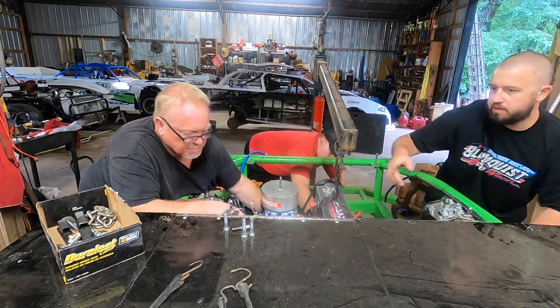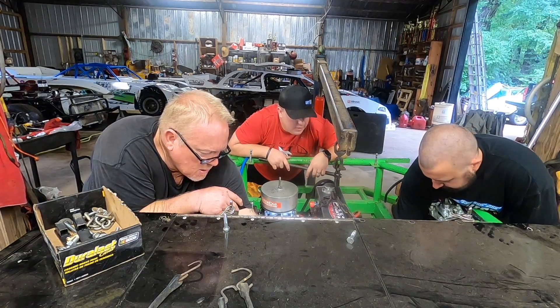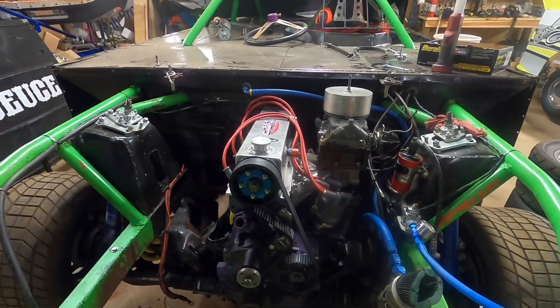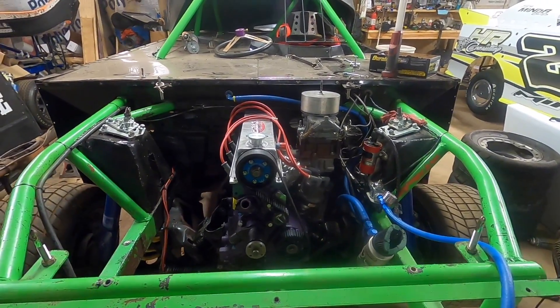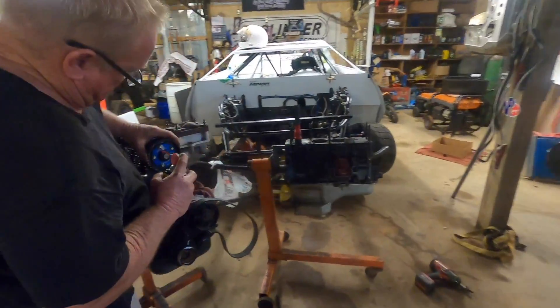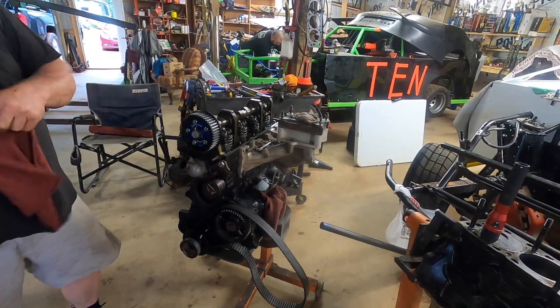Alright, put the bolts in — thank you, I don't know what we'd do without you. Old purple rain, purple paper eater is in! Got to get the header, starter, and all that stuff on, but it's in. Carl's got a little busy work ahead of him. So the purple one is in — just to keep y'all straight — the black one is going in the Deuce. Put a little go-fast juice on there and we're close to being ready.